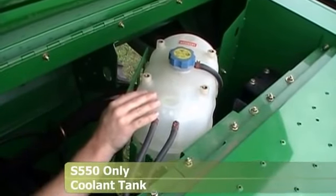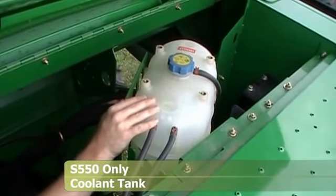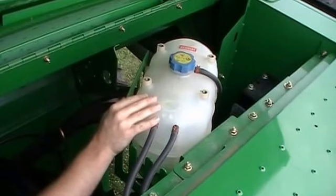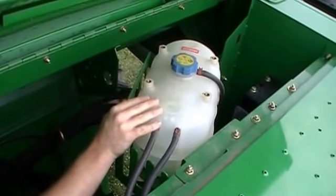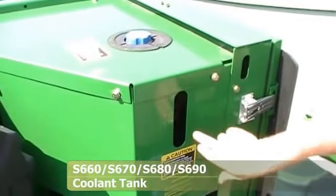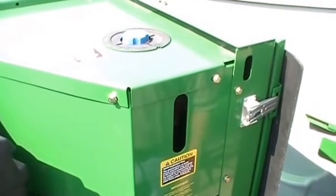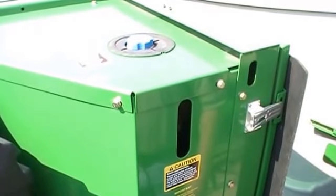Here we're up in the engine compartment right behind the grain tank. This is the coolant recovery tank for 2009 model year machines and later — earlier machines still have the coolant recovery tank back on the rotary screen. This has been mounted up here to do a better job of removing air from the coolant system. If you look through the gap in the shield, there is a max cold and a minimum cold line — check to make sure coolant is between the two lines before you start. If you need to add, you can add it with the blue lid on top.